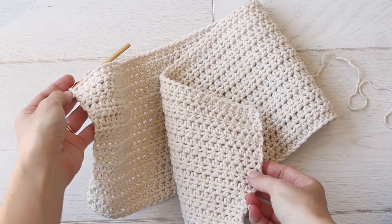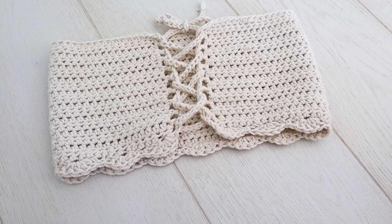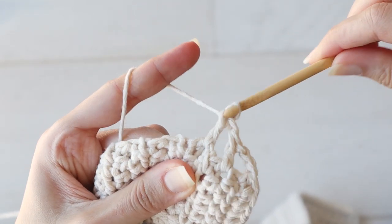The beauty of this method is that the base is just a rectangle, which makes it really beginner friendly. So if you can crochet a scarf you can make this top, and you can use any stitch pattern you'd like.